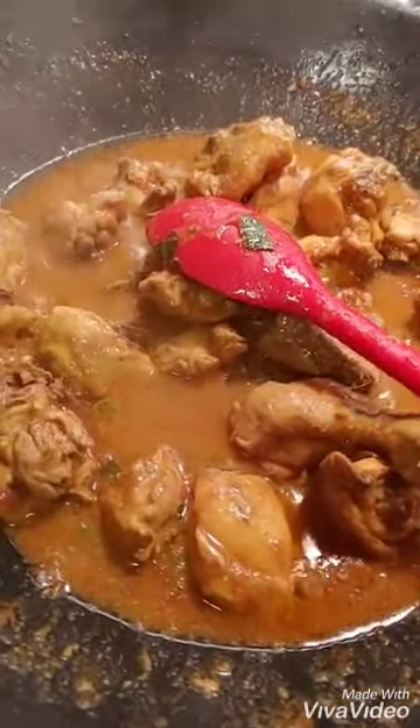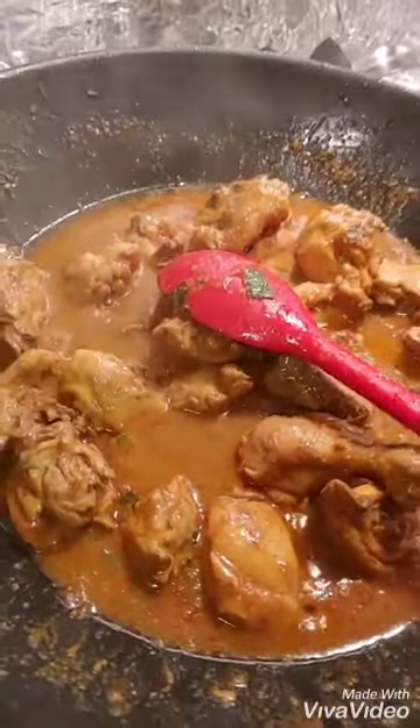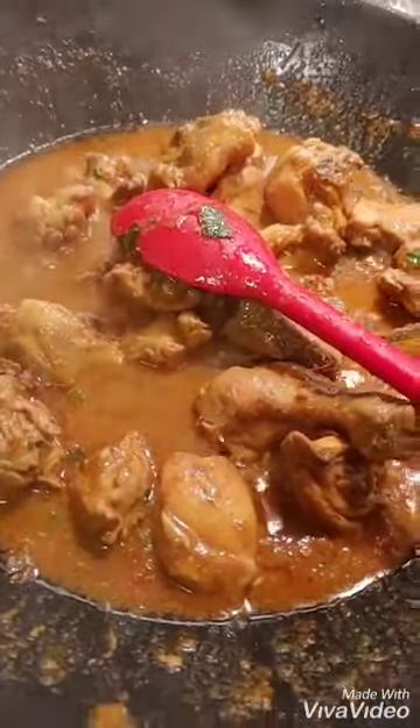I put the oil in the pan, put the chicken in, and one tablespoon of salt and oil, then I fried it really good. And then on the side,